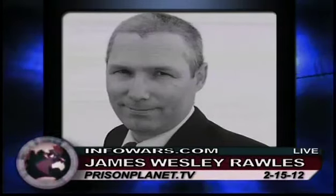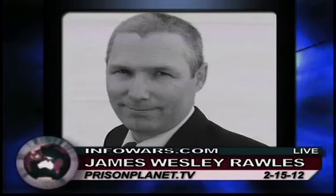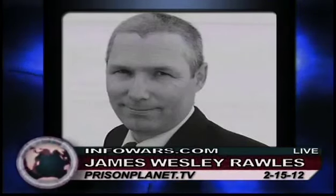In terms of handguns, I'm a big believer in .45 automatics. Even though I was a real diehard 1911 shooter for many years, I finally made the transition, and I'm now recommending either the Glock Model 21, which is a .45 automatic, or the Springfield Armory XD-45. Both of those are high-capacity 13-round .45 automatic pistols that are very, very reliable.